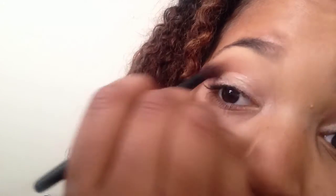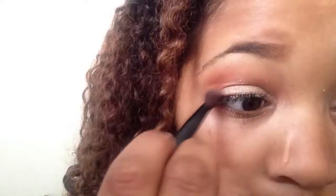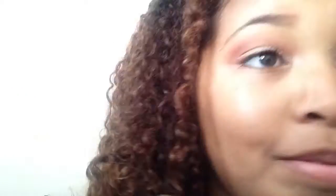I've primed my eyes, done my brows, and now I'm using the Shade and Light Quad in the color Rust from Kat Von D. I'm using the actual color Rust in my crease as my transition color. I'm just blending that out, applying it with the blending brush so that I can get an even coverage so it doesn't look splotchy, which eliminates one step.